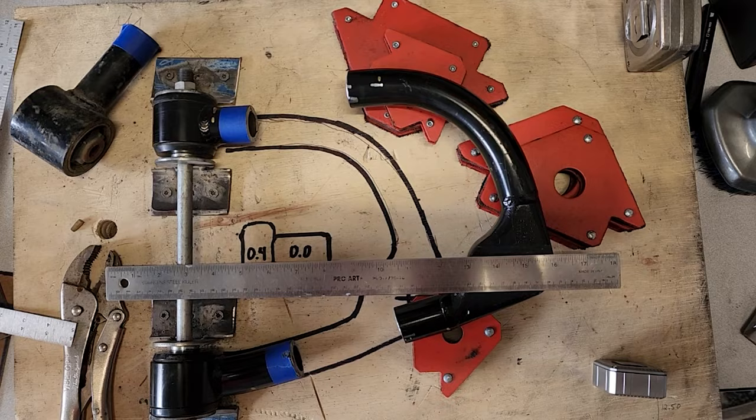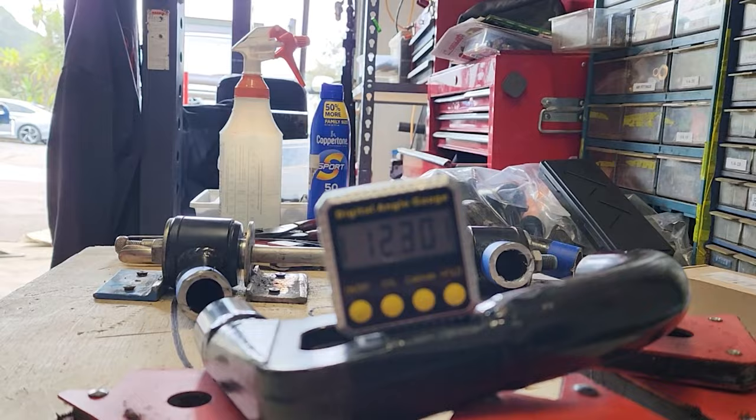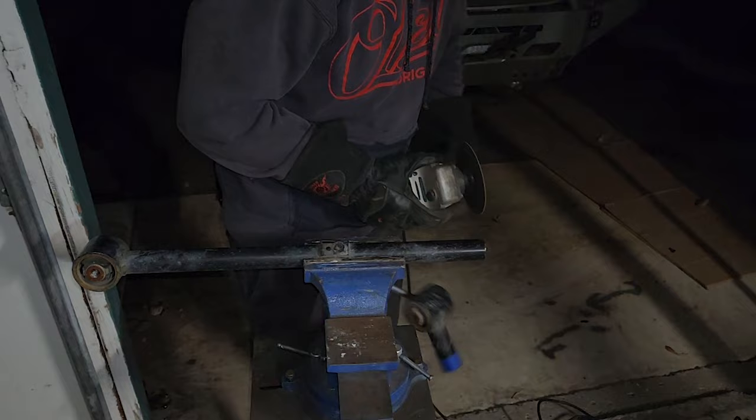It took me forever to get the angles on these right — I was stacking magnets for what seemed like hours. If I got one angle right the other would be off, and vice versa. I had to compromise at some point. What I'm cutting here is an old lower control arm that's the same exact diameter as the SPC material.